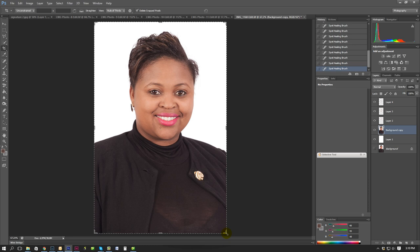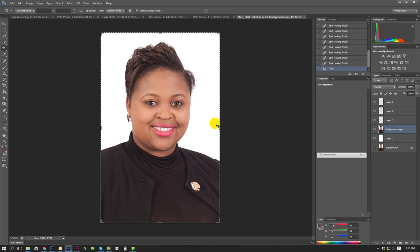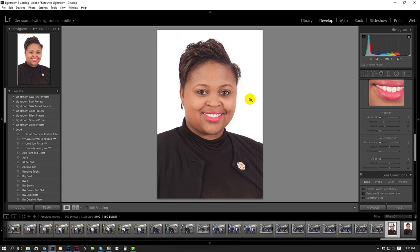I might just crop this a little bit smaller, just to give a bit of that - this would actually be a kind of a good crop for a portrait. I'm going to save that, take it back to Lightroom. And voila - you can export your image.